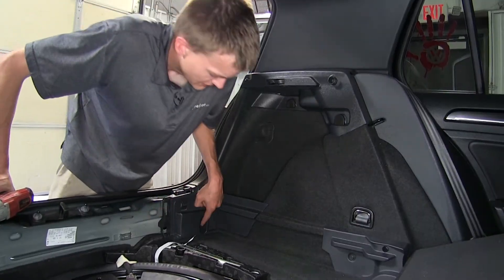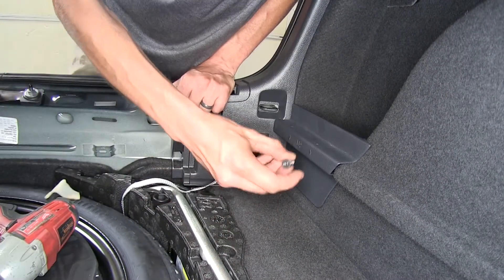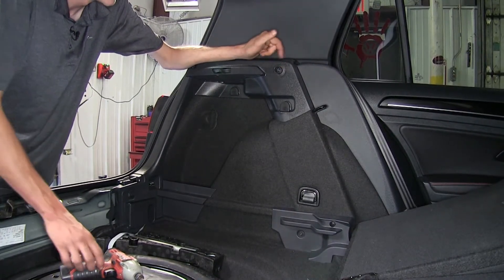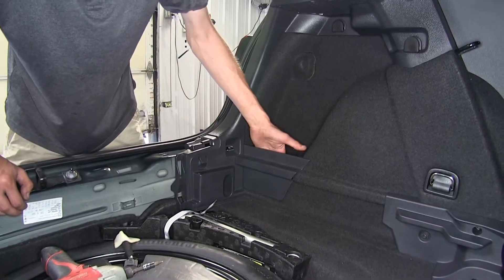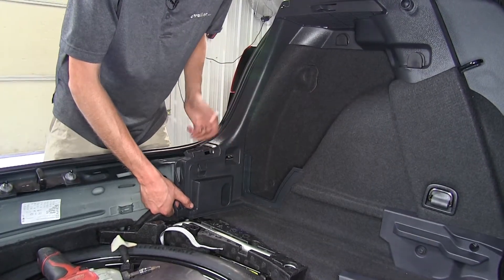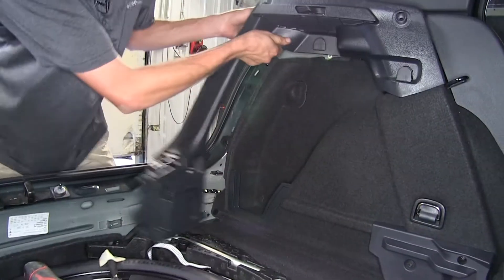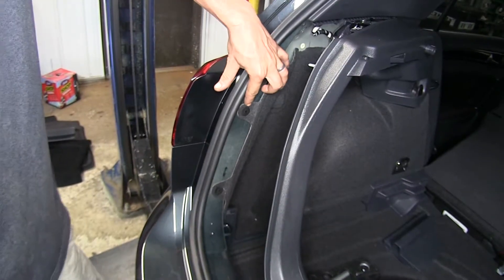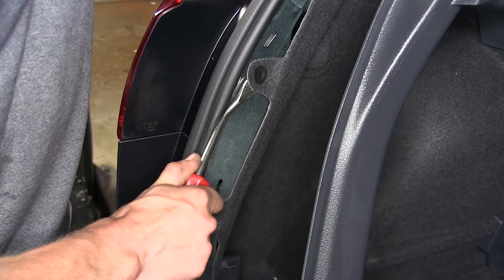We have a torque screw down here in this recess pocket that we're going to need to remove, and we have another one up here in the hinge area for our luggage cover. Now this pocket over here, we'll just grab this and pull it on up. We can grab our interior panel now and start pulling it away. We don't need to take it all the way off, just enough so we can pull the carpet back behind it. We have two plastic retainers that hold our carpet into place — we'll use a trim panel tool and pop these out.